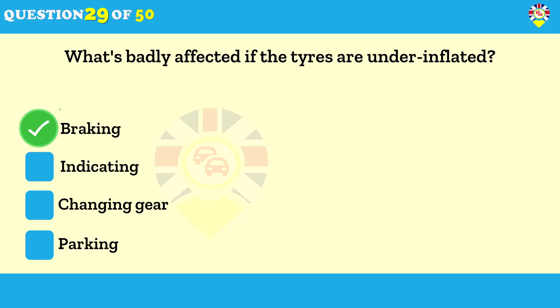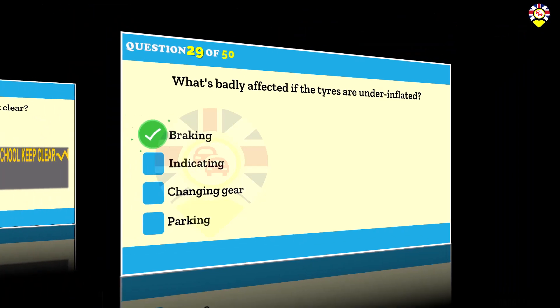What's badly affected if the tires are underinflated? Braking. Your tires are your only contact with the road. To prevent problems with braking and steering, keep your tires free from defects — they must have sufficient tread depth and be correctly inflated. Correct tire pressures help reduce the risk of skidding and provide a safer and more comfortable drive.